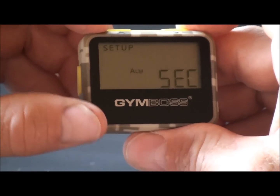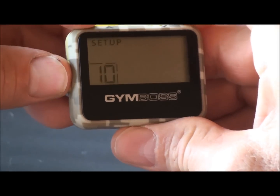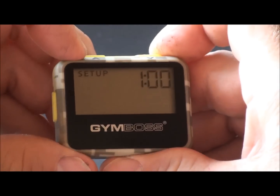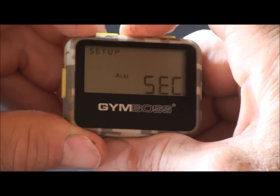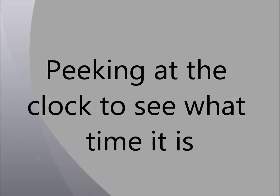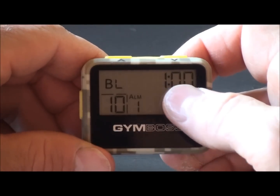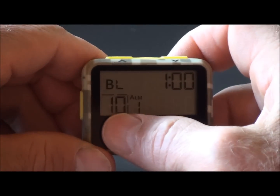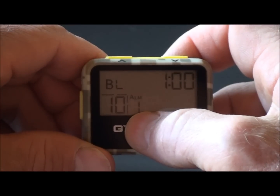To back up through the setup, push the start button and it will back you up. Push set to progress forward. When setup is no longer displayed on the screen, you are now ready to begin timing. In this example, the timer is set to a one minute interval, repeated ten times, with a beep low alarm and an alarm duration of one second.